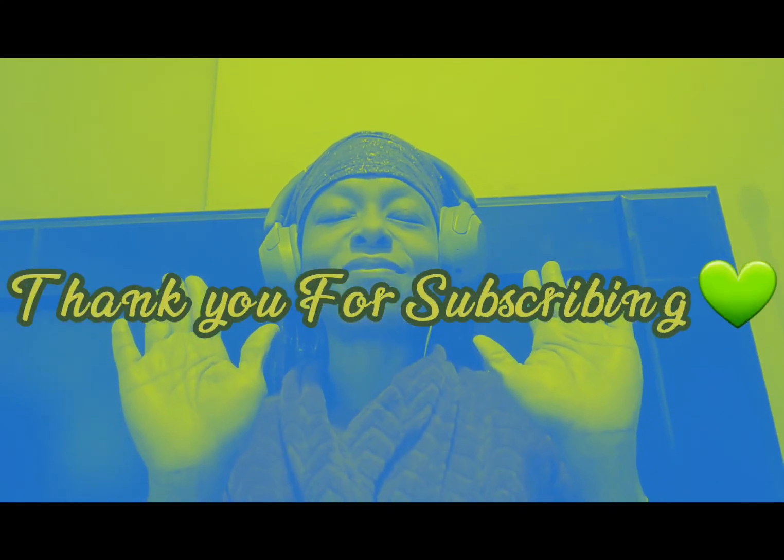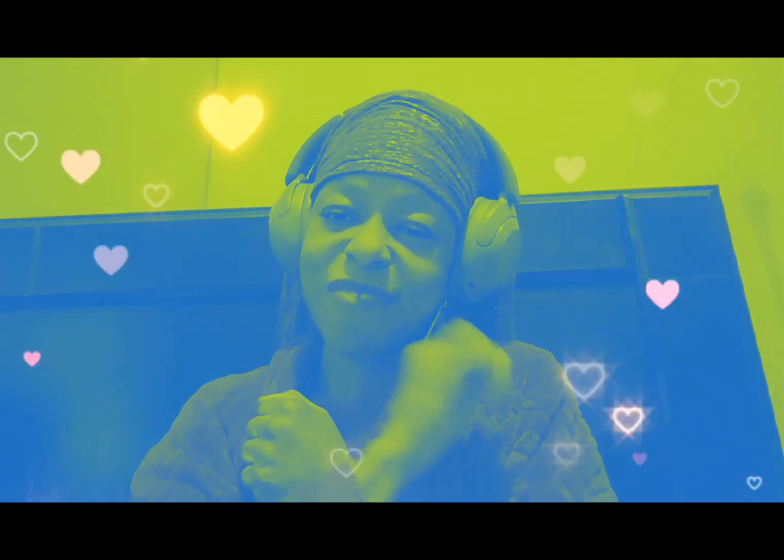Thank you, thank you, thank you. Share if it's been of value to you and you know it can be a blessing to someone else. Like, because it helps me to grow and get my message out to more people so that more people can come along on this healing journey. Make sure you subscribe and turn on the notification bell if you haven't already, so you'll know when I put more videos like this out. Abundant blessings always. And remember: you are loved, I love you — but first you've got to love yourself. Real talk. Be well.